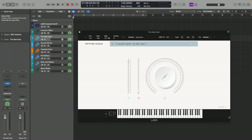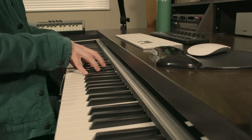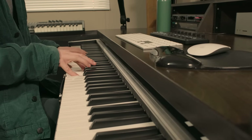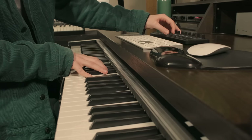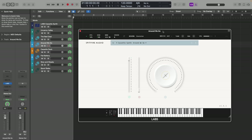Let's move on to the next patch which is called The Real Deal. I really like how this sound opens up. The bass sounds huge and it sounds nice and full in the higher register as well.